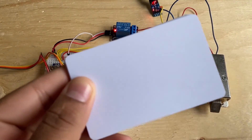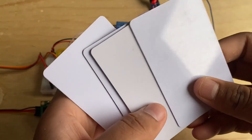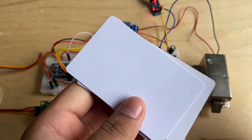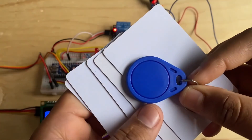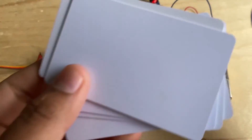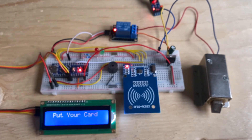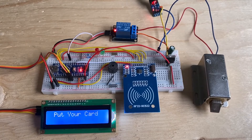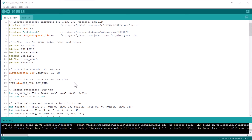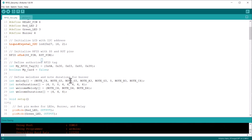Let's see the working of the project. I have a few RFID cards here and I will be scanning all of them. One of the cards is the master card — using this RFID keychain, only this card will unlock the door; otherwise the door won't open. When I scan the card, you can see a unique number is generated. You can go to the coding part, replace the unique ID with this number, and then upload the code.